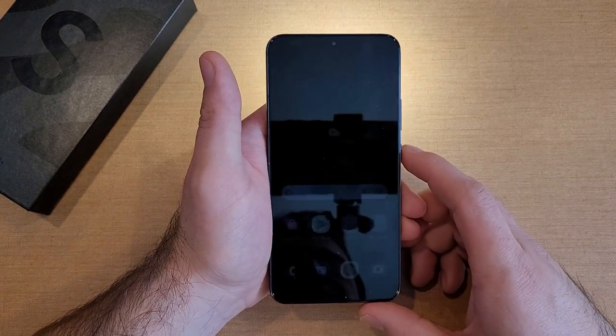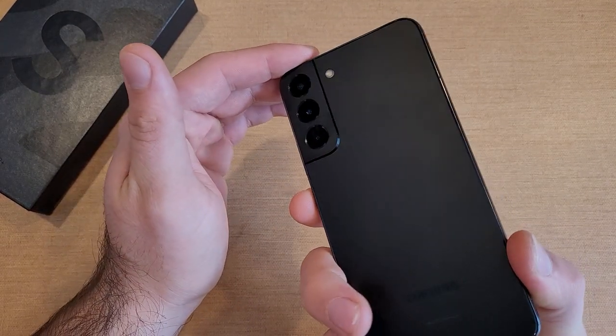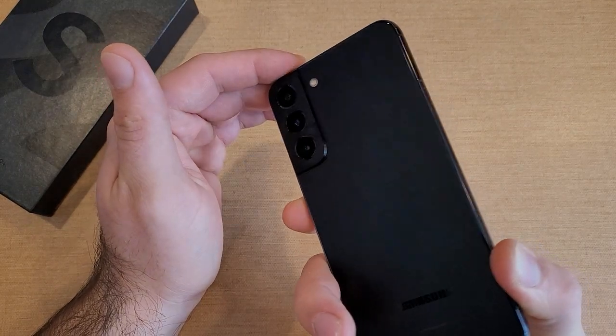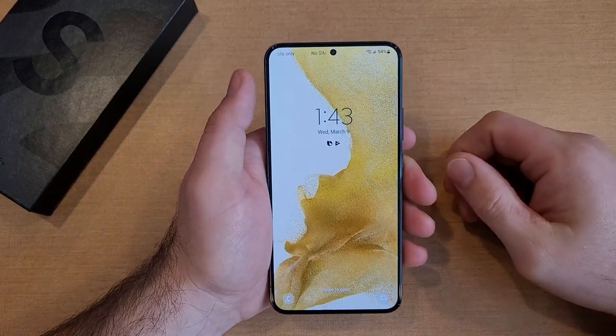I'm just going to go ahead and leave this here and double-click. As you guys can see, I was able to double-click that side button — hit it twice and it turns the flashlight on. Hit it twice again and it turns the flashlight off.